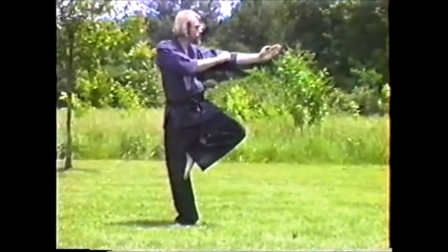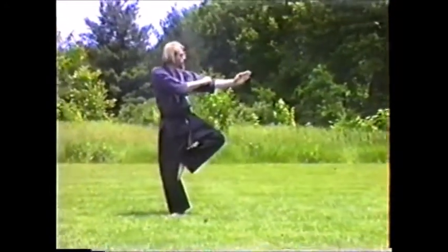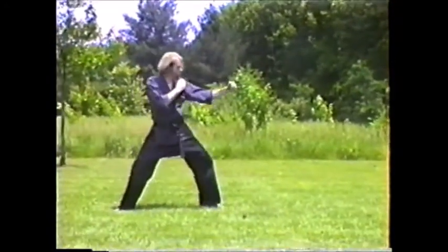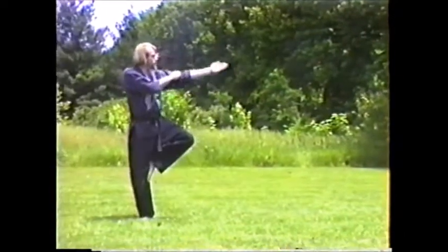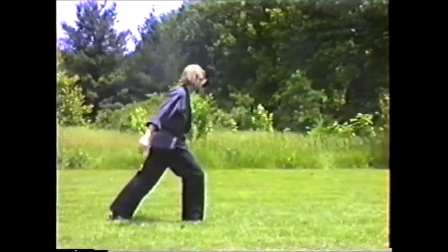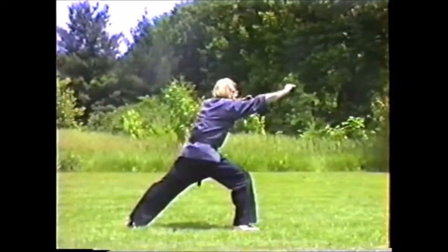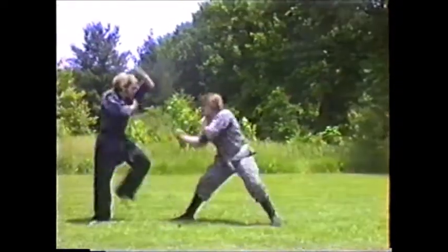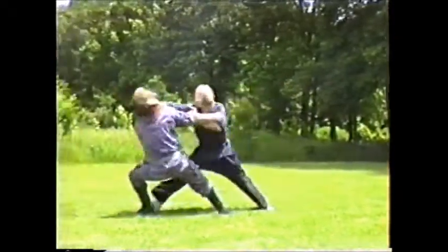Kame kata number one — hicho no kata. He is in hicho no kamae, but this is basically hicho no kata: using the hicho stance and then using it as an attack. Blocking, kicking, urashuto — very basic. Anyone who trains in nimpo knows these movements: get down, kick, and then urashuto in some fashion.